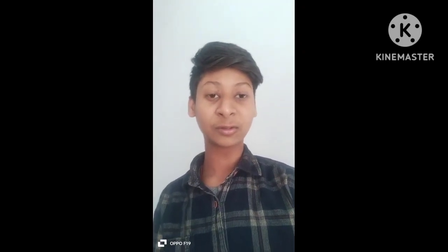Hi guys, welcome to my channel. Today we are telling you that my house is going to be a paneer chilli. Now it's going to be done. I am showing you.